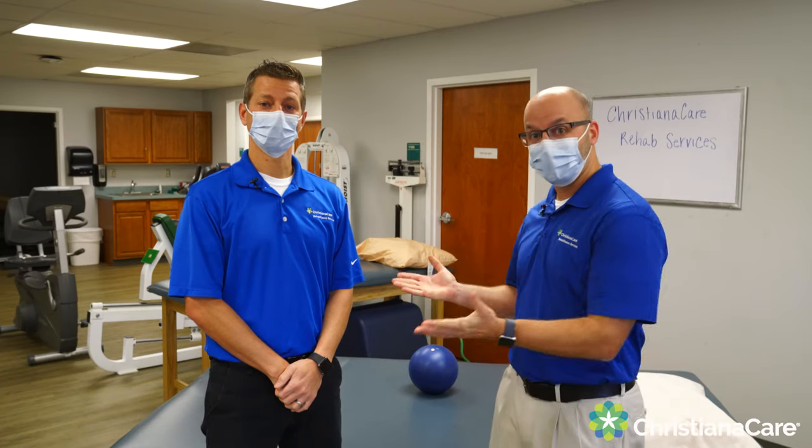Welcome to Christiana Care Rehab Services at Springside. My name is Brian Catania and I'm the program manager here as well as a PTATC, and this is my colleague Travis Ross. I'm a DPT and I work at Springside as well.